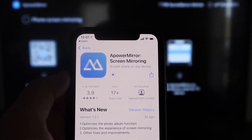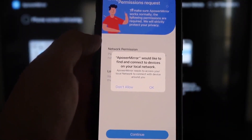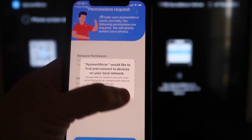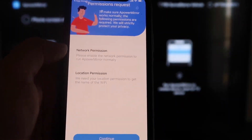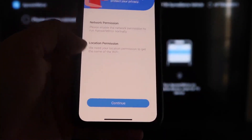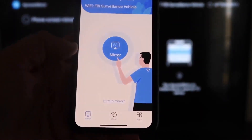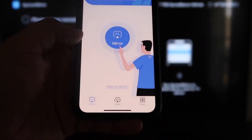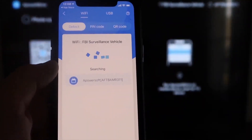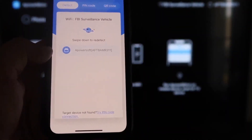Click to download the app, then click Open. It'll ask: A-Power Mirror would like to find and connect devices on your local network — click OK, because both devices need to be on the same Wi-Fi network. It'll also ask for network and location permission — click Continue, then Allow while using app. Now it's recognizing the Wi-Fi connection. Click the middle Mirror button, and it'll search your network and find the A-Power Mirror icon.